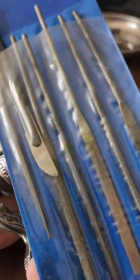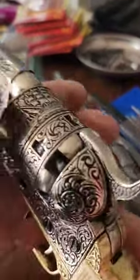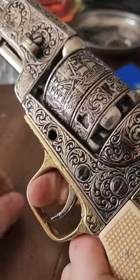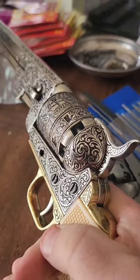It'll take you some time, but just be careful, take your time, and check if the hammer is contacting the nipple. Test it with caps, and that's when you know you've gotten it where you want to be.